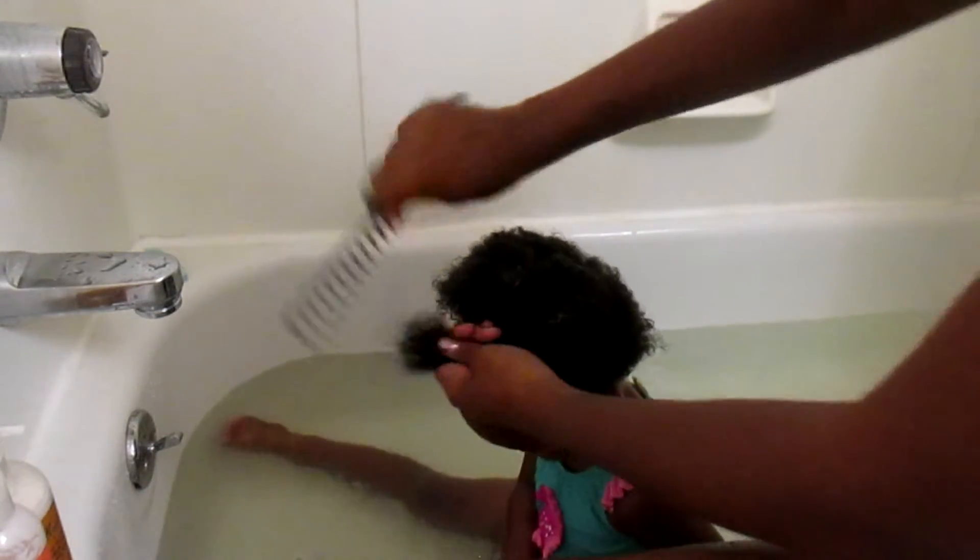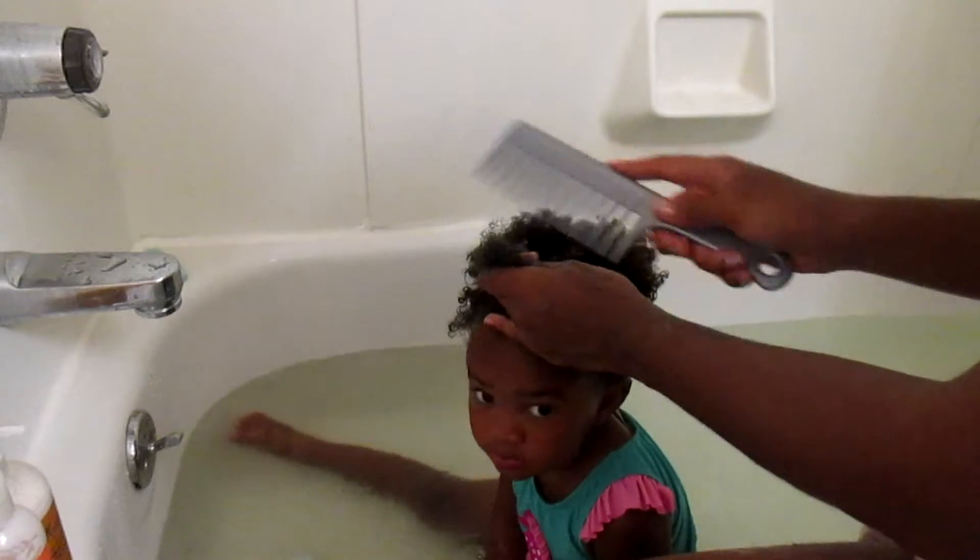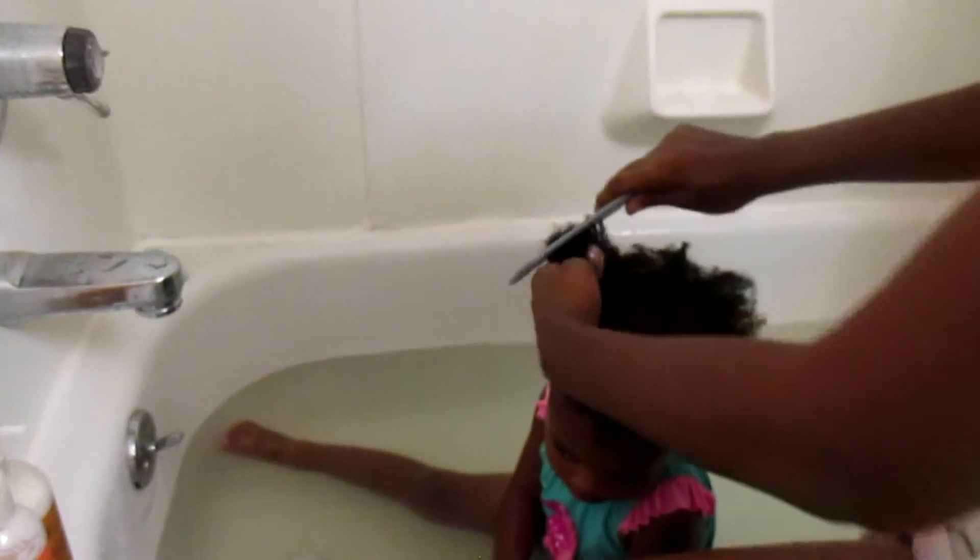What you're going to do is just start on the ends. You can even put the hair in sections if you need to — her hair is not as thick and long as your child's hair may be, but you can put it in sections or just detangle the whole head. Just start at the ends and work your way to the root.